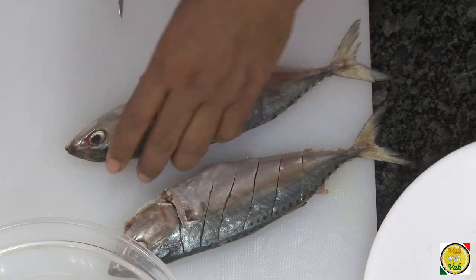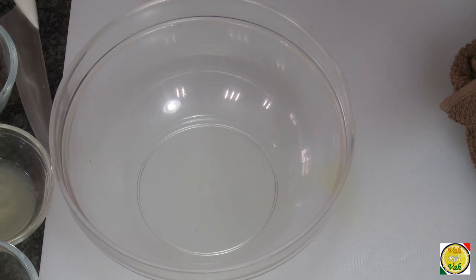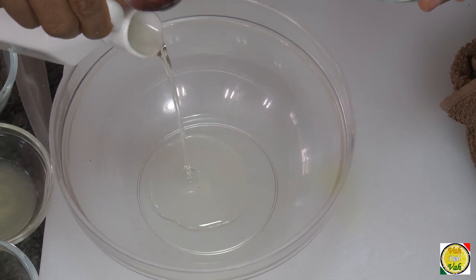Hello, namaste, salaam walekum, sat sri akaal — welcome back to another session with your VahChef at Vahrehvah.com. In India we cook this Indian mackerel, that is Bhangda, which is also called Ayla and is very popular in Kerala. Today we're going to do Ayla fish fry. This preparation is very easy.